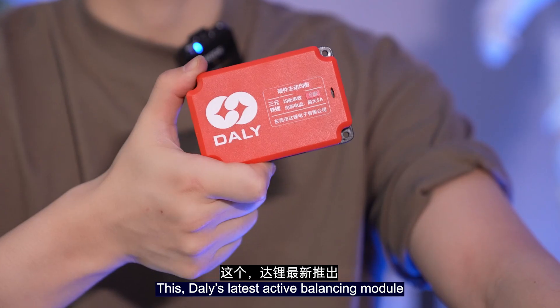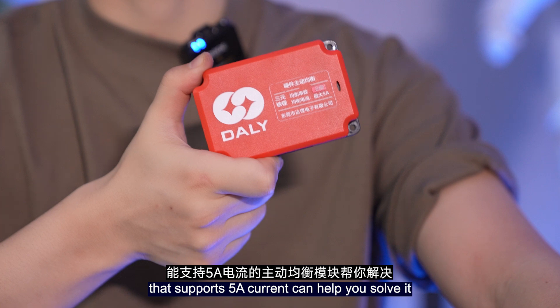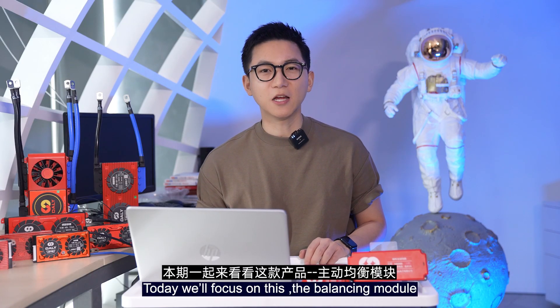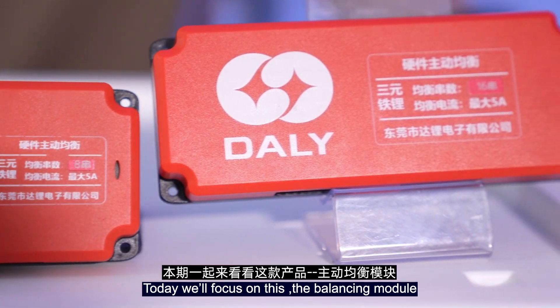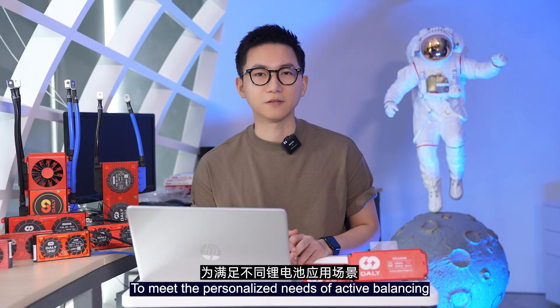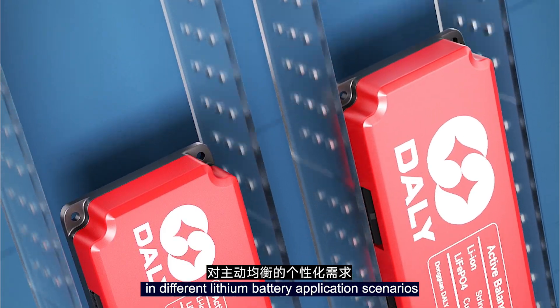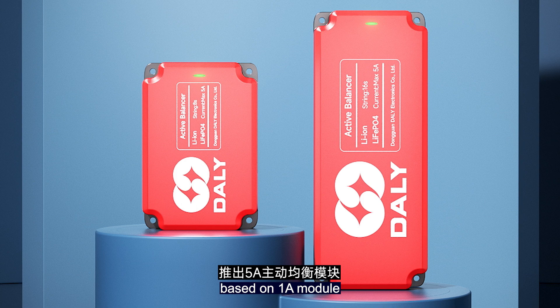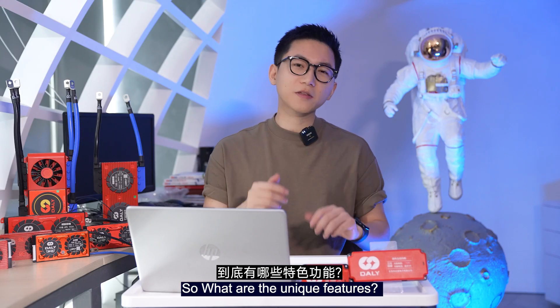This is Dali's latest active balance module that supports 5A current — it can help you solve it. Hey friends, this is Will from Dali BMS. Today we focus on this balance module. To meet the personalized needs of active balancing in different lithium battery application scenarios, Dali has launched the 5A active balance module based on the 1A module. So what are the unique features?